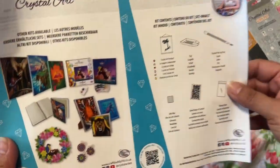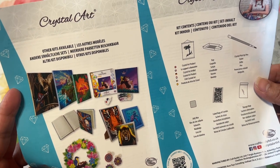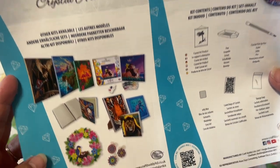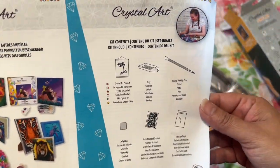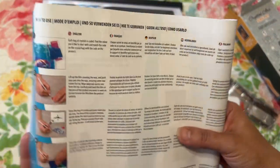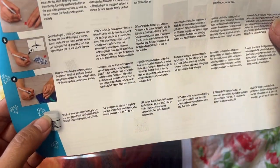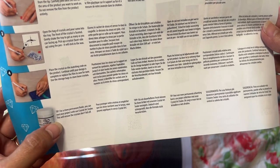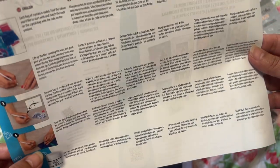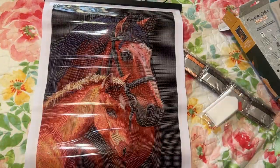And this pamphlet shows other kits available. It says for a tip: for a permanent finish, you can seal your project with their Crystal Art sealer. This will ensure the crystals don't fall off. So it comes with that information.